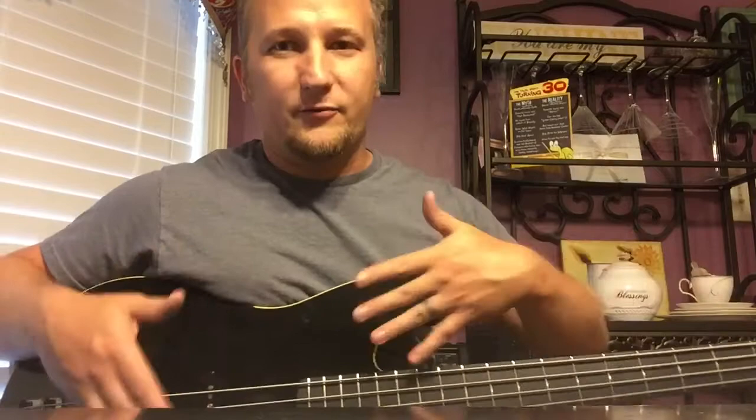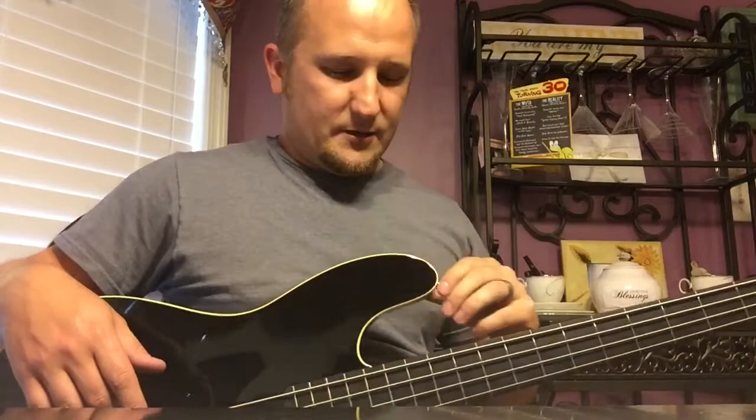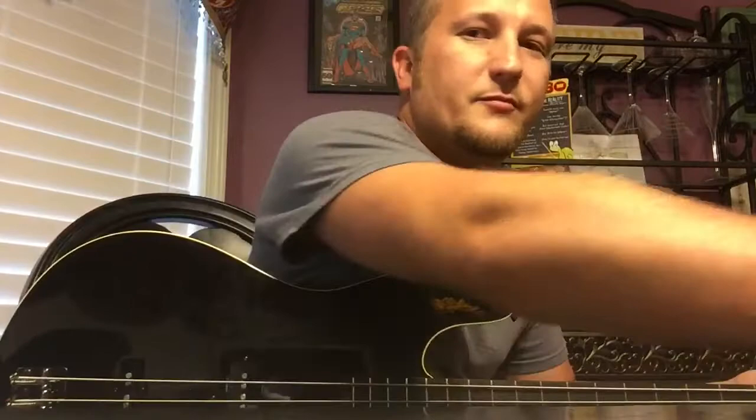I don't know what about this bass is made in Japan and what parts may come from other places. I just know the bass itself is assembled and made in Japan. Let's do some more — just the P Bass pickup, pick playing with a pick.